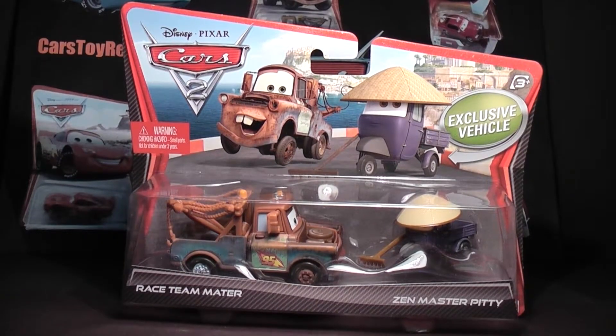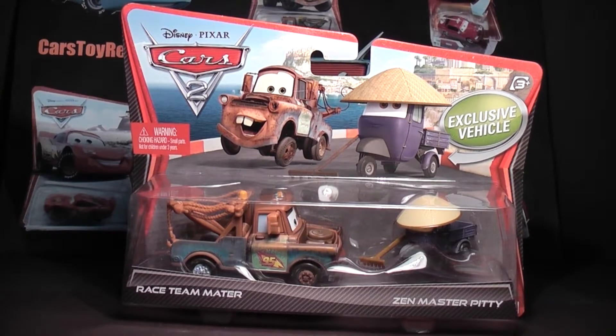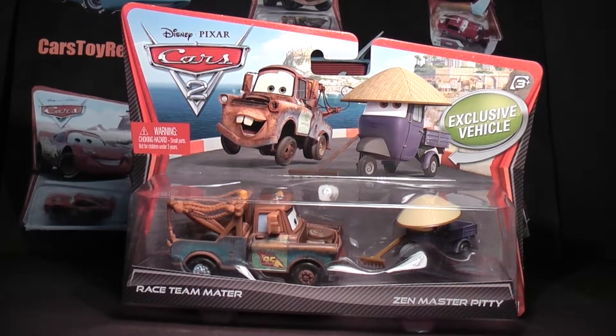Hello Disney Pixar fans. Cars Toy Reviews here, and today we are reviewing this set of Cars 2 die-cast 1:55 scale cars from Mattel, featuring Race Team Mater as well as an exclusive Zen Master Pitty.